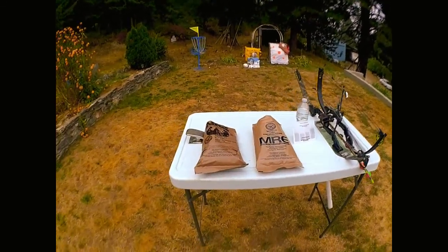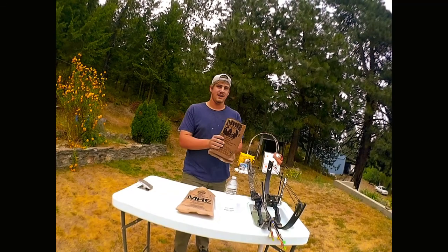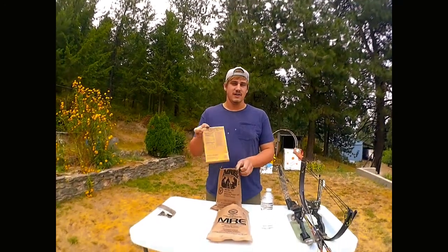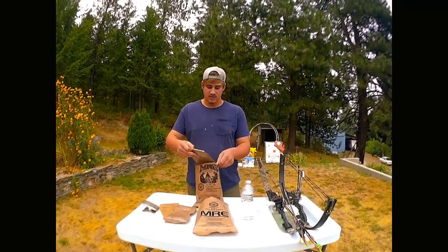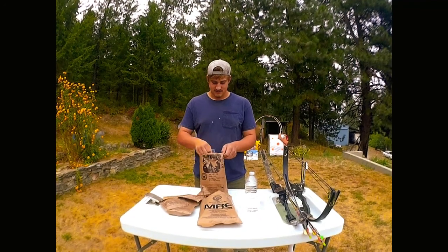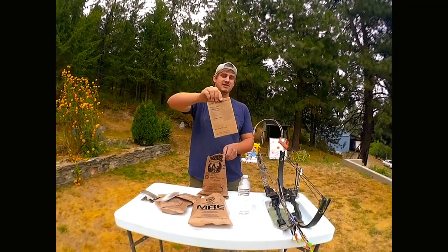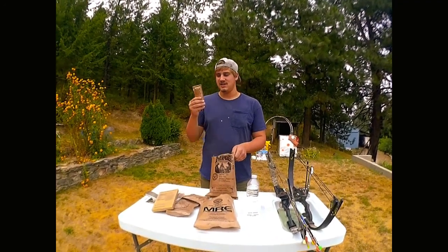I'm going to take apart this beef patty pepper jack MRE and show you what's inside before we shoot it. We got the beef jalapeno pack, opening it up: beef patty, grilled jalapenos, cocoa beverage powder, oatmeal cookie, some snack bread, a seasoning pack, mint gum — classic — and the cherry blueberry cobbler, a spoon, and cheese spread in the bottom.